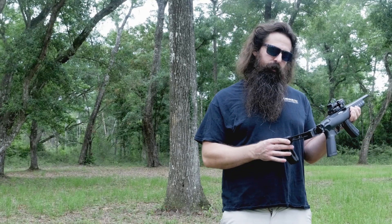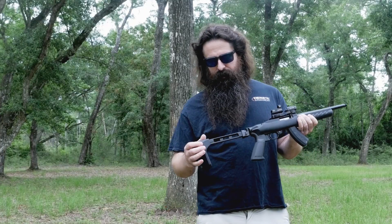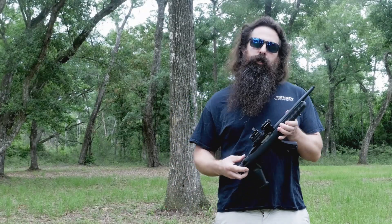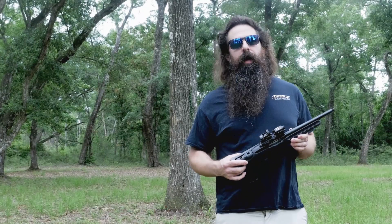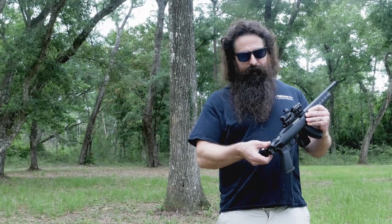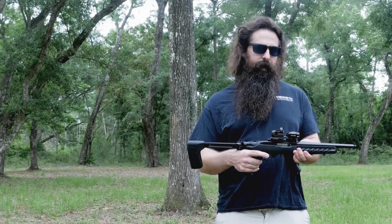SB Tactical makes this wonderful device called the FS1913. This is the aluminum strut version — it is a folding pistol brace. So what you end up with is the pocket 10-22 that I've lusted after for years with a folding brace, and you don't have to buy any crazy parts. It's just ready to go.